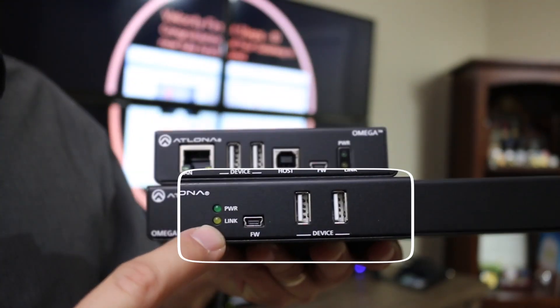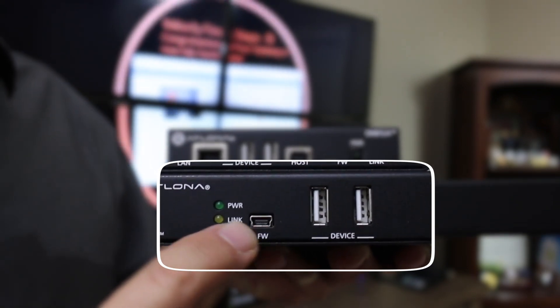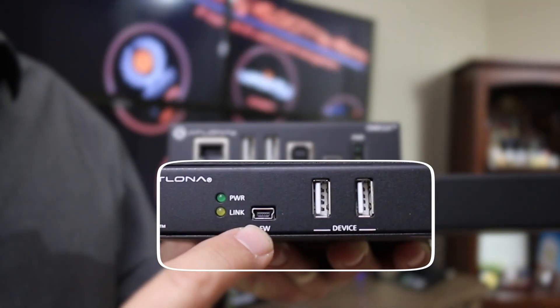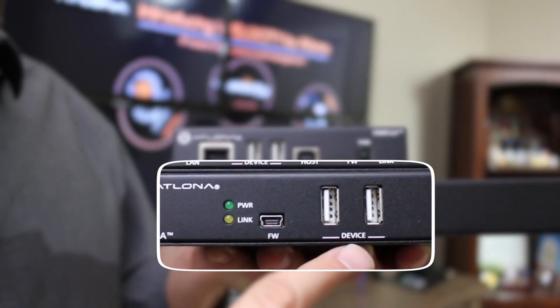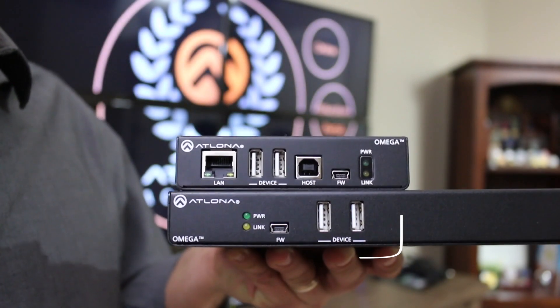Down on the receiver, it also features LED lights to indicate the power status of the unit. Beside that, a USB port for firmware updates, and beside that, two USB 3.0 device ports for connecting peripheral devices.